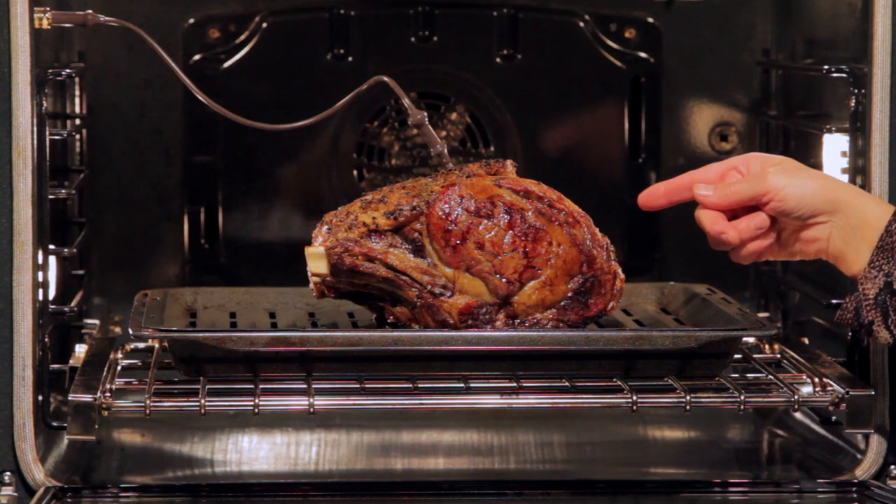If you use this method, be sure to plan a resting time of at least 30 to 40 minutes prior to carving. If your oven has a meat probe you can use it for assistance, but if you don't have a meat probe then refer to the chart in the blog post for timing.